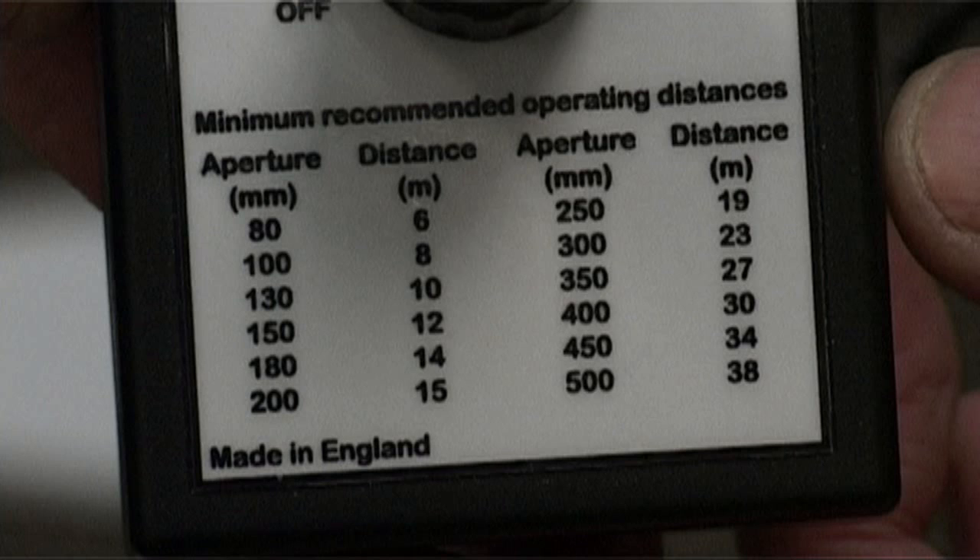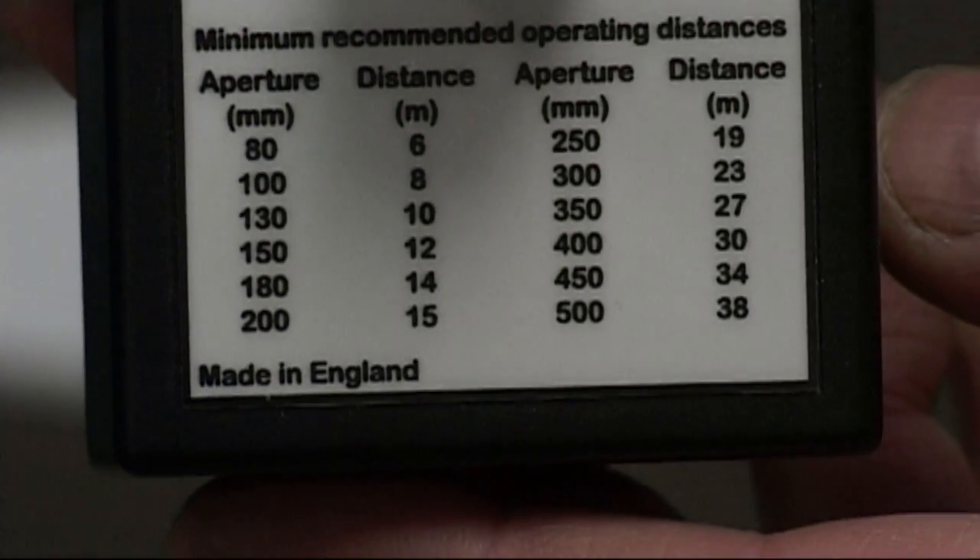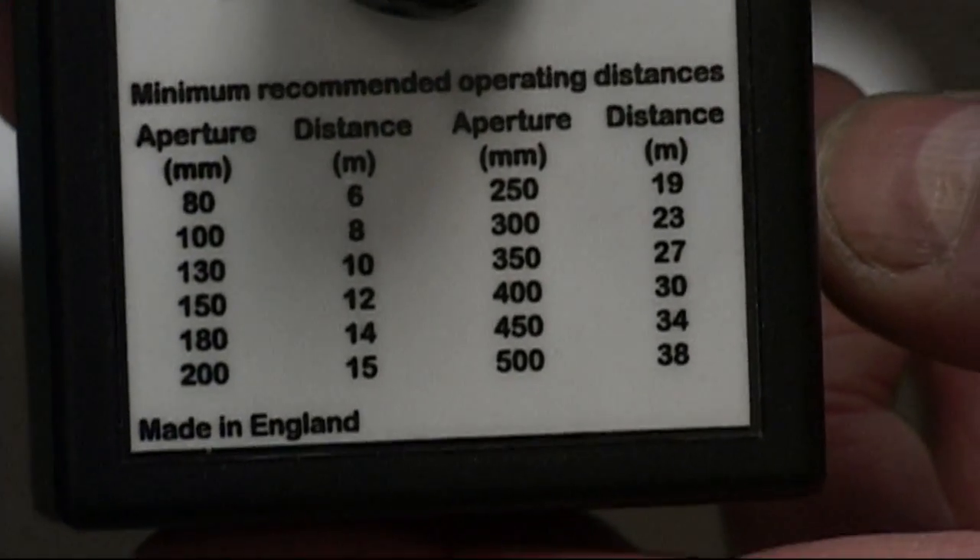So that's 6 metres or more away from the telescope. For a 200 millimetre instrument like a 200 millimetre Newtonian reflector, we should set it up at 15 metres as an absolute minimum distance. We've got instruments listed all the way up to a 300 mil at 23 metres and a 500 mil at 38 metres.